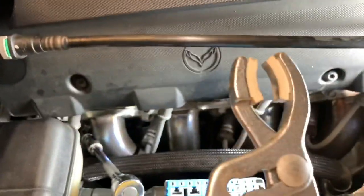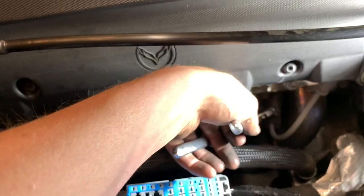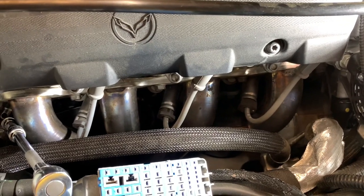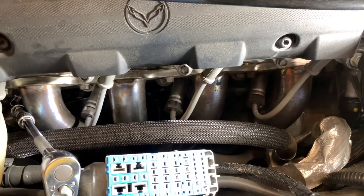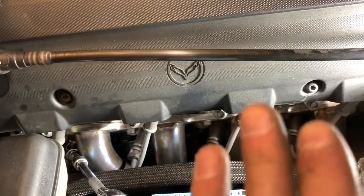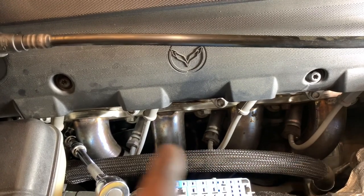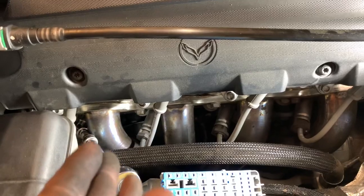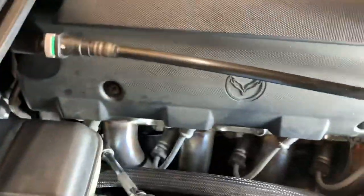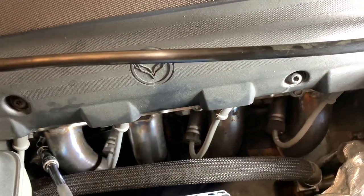I've been using these little pliers — they aren't specialty or anything, just what we had laying around the house. I've been using these to grip the metal part of the spark plug wire and pull that out. It's been really helping because if you're just trying to pull on these, some of them are extremely hard. The other side took me like two or three hours, and over here I've already gotten three done in about 20 to 30 minutes. If you can grab a tool to help you pull these out, it's a lot easier.